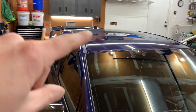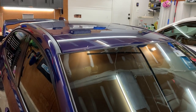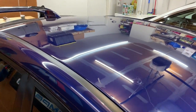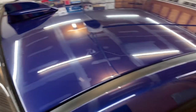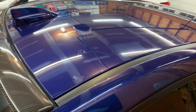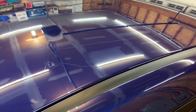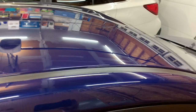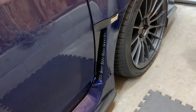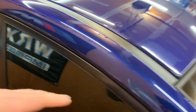I've got to do the gloss black wrap on the roof. I said I'm going to wait until warmer weather because it's easier to work with the material when it's warm — a little more pliable. It was actually 78 degrees in March in New Jersey today, which is pretty crazy. I want to detail the paint on the whole car but more importantly paint correct the roof — clay and everything, get it prepped, make sure it has a good starting point so everything adheres correctly. I've done vinyl wrapping for years, tons of interior trim and exterior little stuff like this.